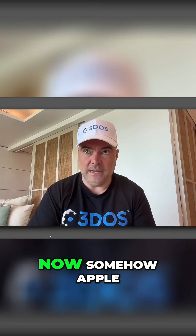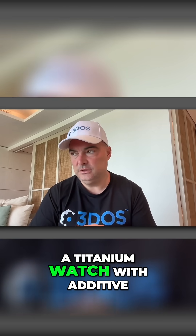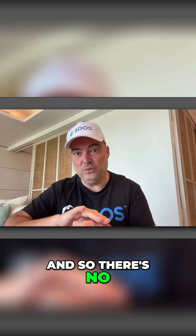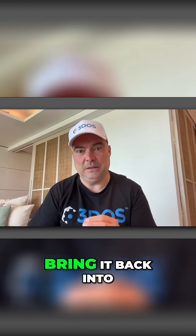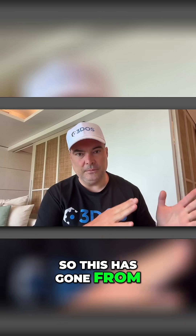And that was always cheaper. Now, somehow, Apple — one of the biggest companies in the world — is able to create a titanium watch with additive manufacturing, which means exactly how it sounds: you're adding dot by dot. There's no need to recycle the material and bring it back into another block. So they're able to do that at a cost that is cheaper than subtractive manufacturing.